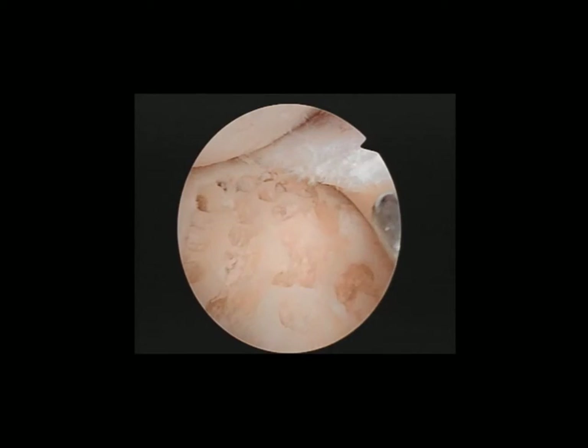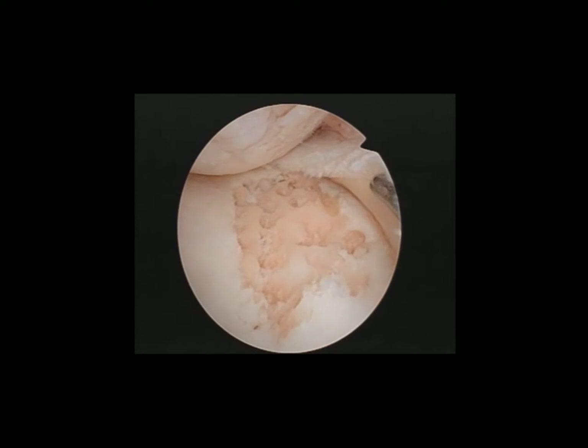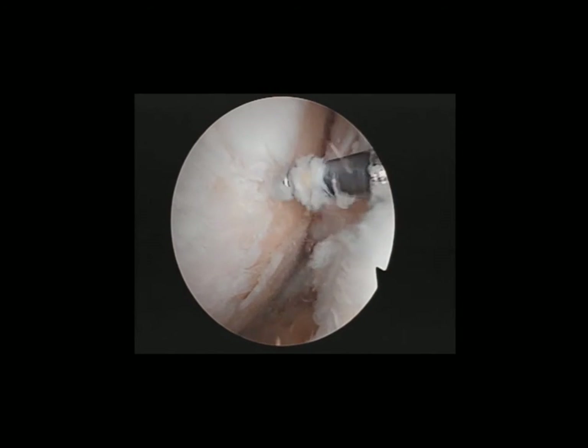You can see we've drilled underneath the meniscus area as well. This has completed the drilling over the middle tibial plateau. So we're now drilling over the middle femoral condyle using the same technique.